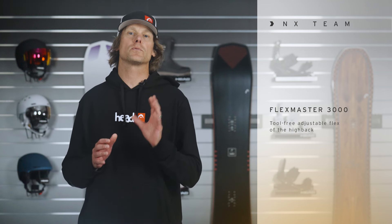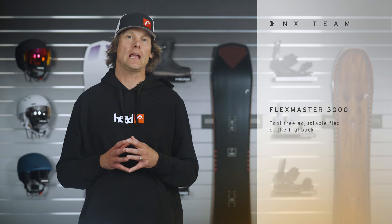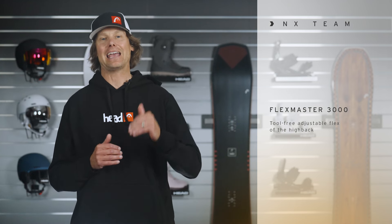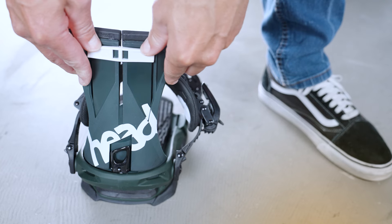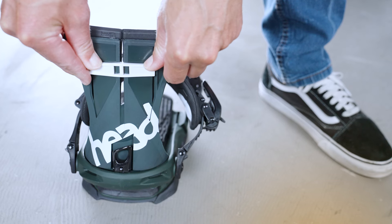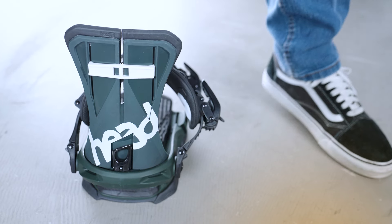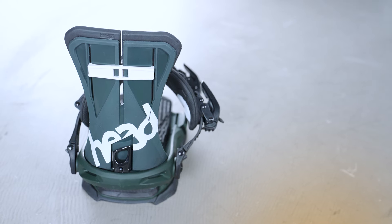First and foremost is the Flexmaster 3000. That is tool-free adjustability on the back of the highback, and you can change the binding into three positions. If you move it up, it's stiff. You can have it in the middle and that would be a medium flex. If you put it all the way down to the bottom, that would be a softer flexing position.